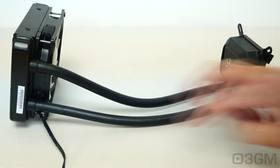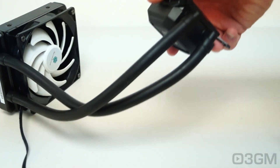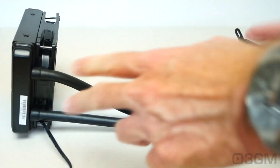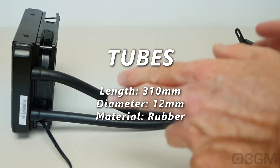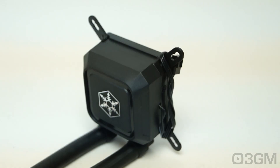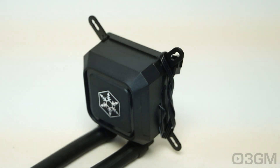The super rugged but very flexible rubber tubes are securely attached to both the radiator and the water block, but note how they're attached to the water block — they actually swivel. These tubes are 310 millimeters in length and 12 millimeters in diameter. The pump speed is 2500 RPMs plus or minus 200 RPMs, the rated voltage is 12V, and the rated current is 280 milliamps.